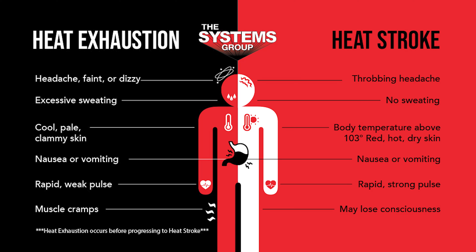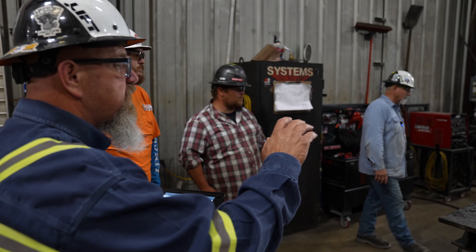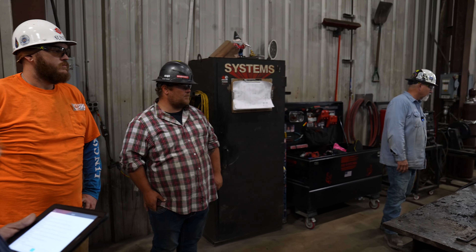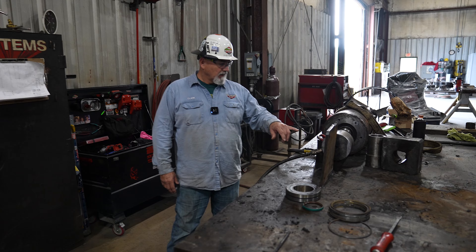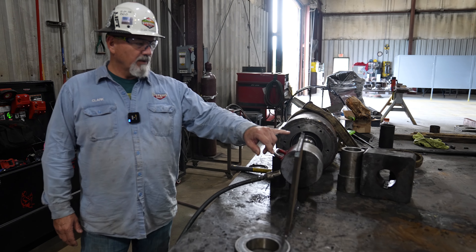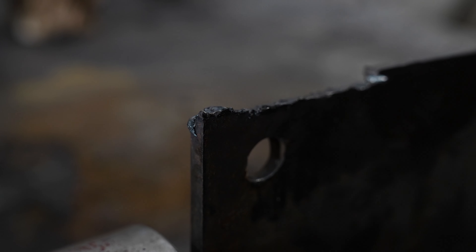Our next hazard is going to be abrasions. Clark, looking at this table this morning before our work starts, do you see any sharp edges that need to be addressed? Yeah, I do. We've got a stop plate here that our ram is working against, and this is definitely a sharp edge that needs to be addressed, just to make sure that we don't cut our fingers or worse.